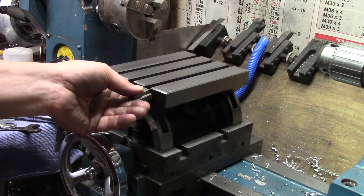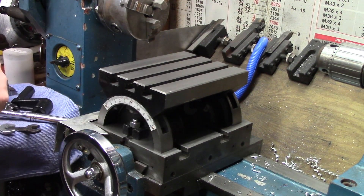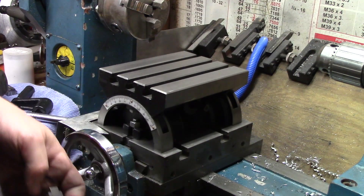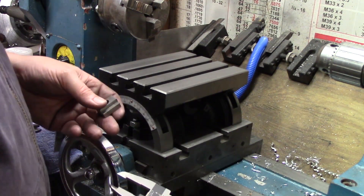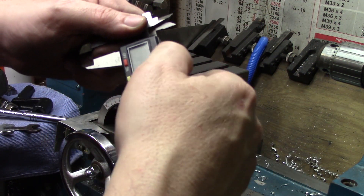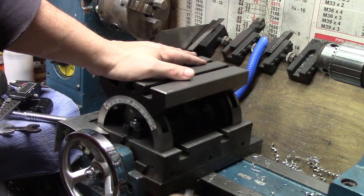Something else to keep in mind: my T-nuts don't fit — they don't fit in either direction. I'm going to have to make some smaller T-nuts. The overall width of the bottom is 700 thousandths, or 17.9 millimeters, and mine are 19.2 millimeters. The width of the top of the T on these is 400 thousandths, or 10 millimeters. Obviously that's going to be an issue — I've got to make new T-nuts.